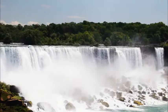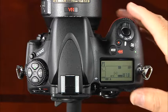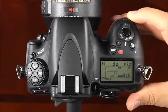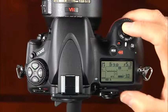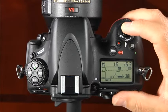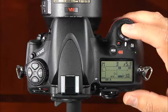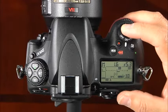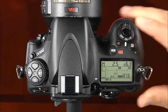The last shooting mode is manual or M, which gives you complete control of the camera. You will set both the shutter speed and the aperture to create the exposure. Select M using the mode button and main command dial. Rotate the main command dial to set shutter speed and the sub-command dial to set the aperture. Press the shutter release button halfway to monitor the exposure scale on the control panel or through the viewfinder — when the exposure level indicator is near the center of the scale, the image should be properly exposed.